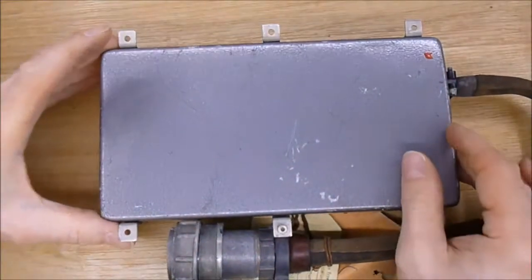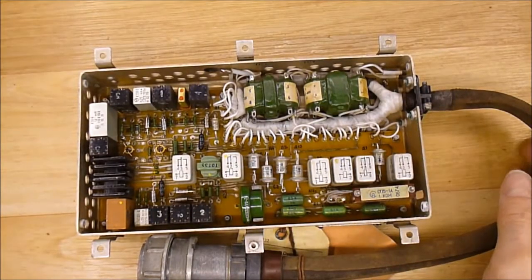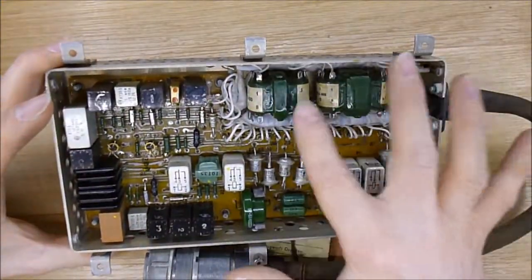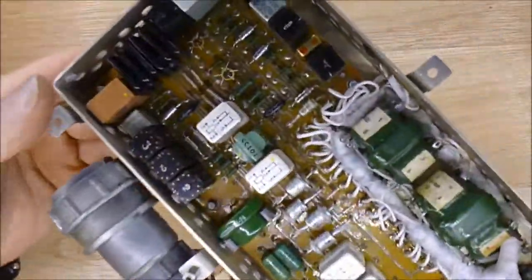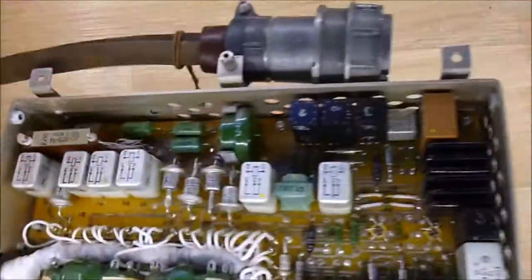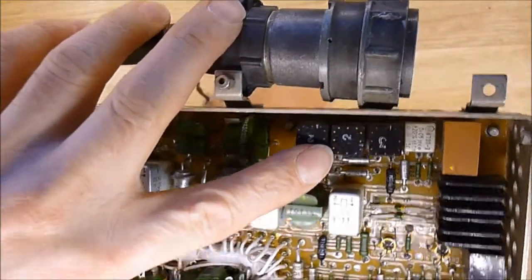There are some interesting things inside. If I remove this cover, you can see first the very nice wiring, two transformers here, a bunch of relays, and regular parts.